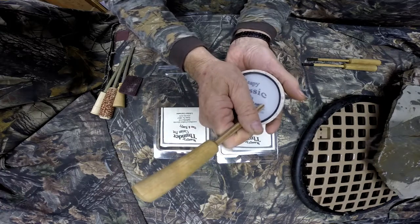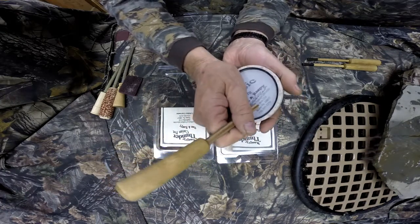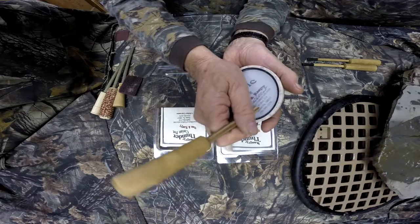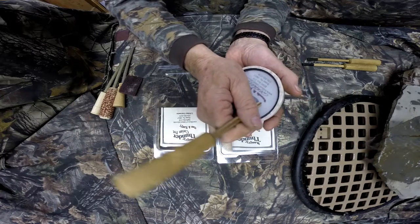Plays the same all the way around. Plays when you get it right out of the package — you don't need to do anything to my calls. Any of my calls, you take right out of the package, you're ready to go.